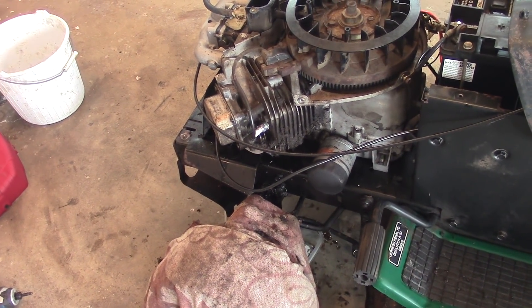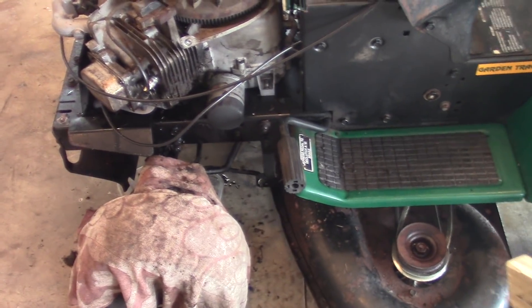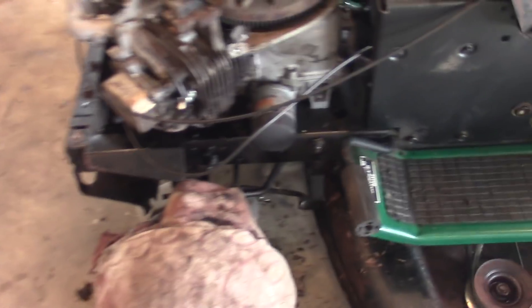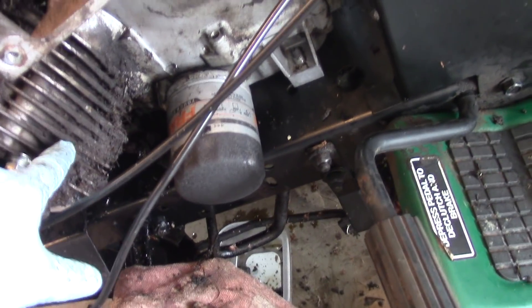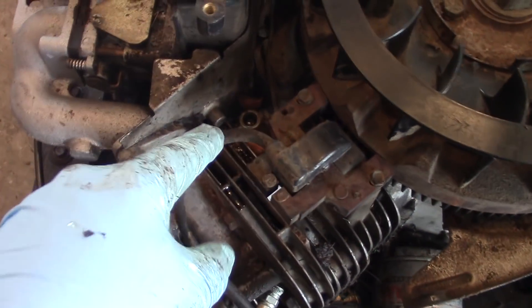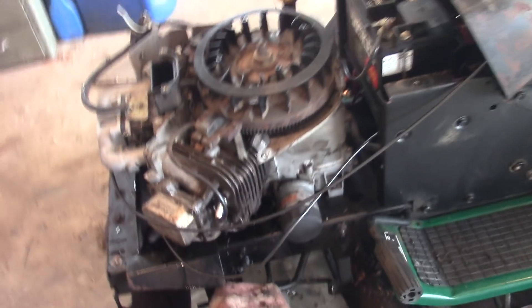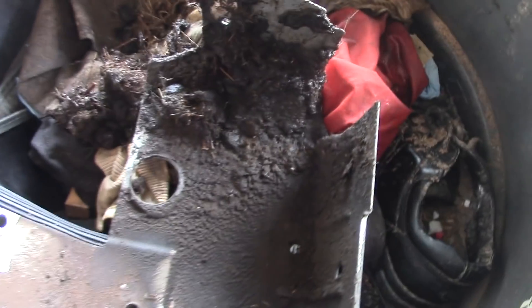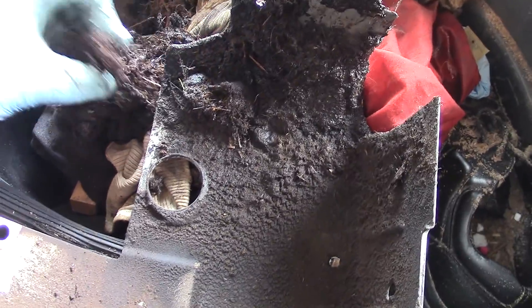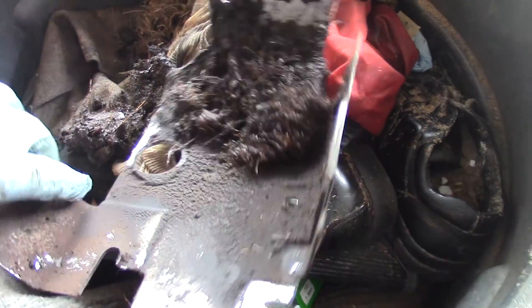Success! That was running on one cylinder. If you look, all of this is packed in with dirt and debris — there are even nuts up here from squirrels. When I pulled off the shroud you could see there was all this grass and oily residue that came off of it.